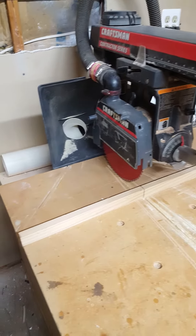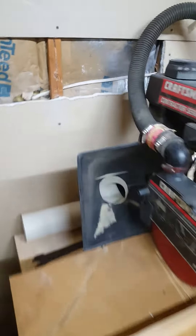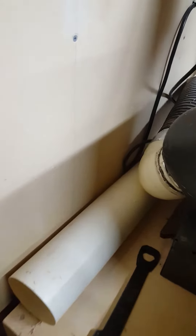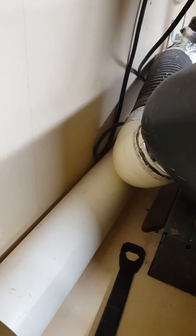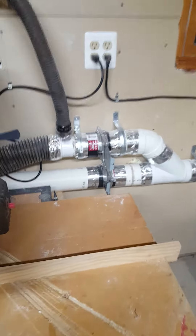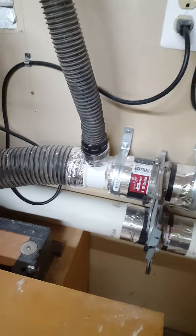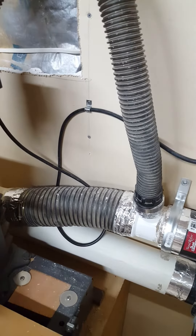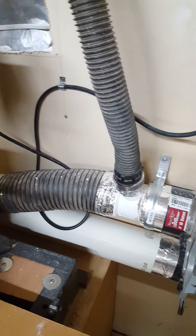I cut the 2 and a half inch outlet off and epoxied in a 4 inch outlet, which runs through a 4 inch hose into a connector for both exhaust ports off of the radial arm saw.